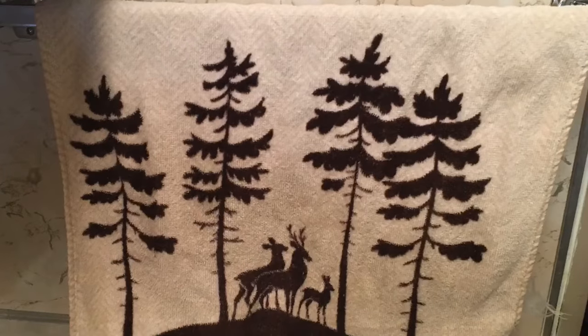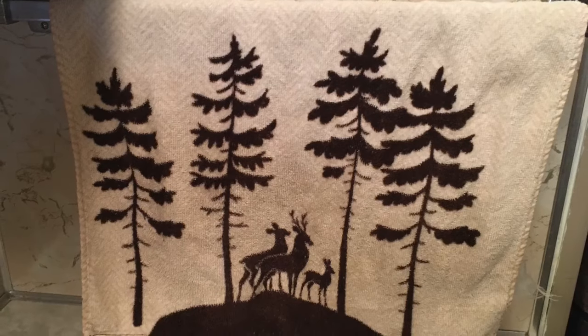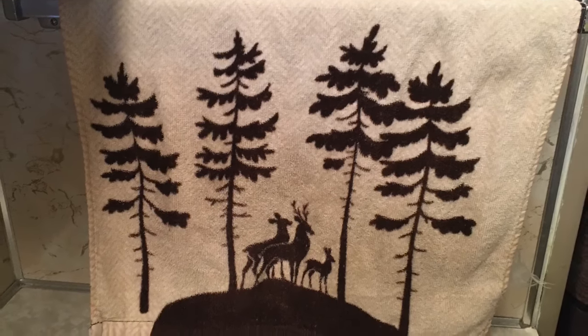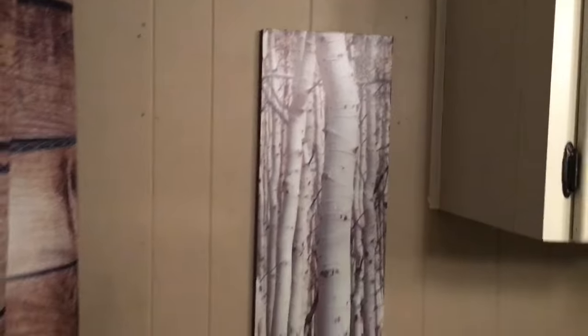Next I have this hand towel holder that I bought on clearance from Shopko before it closed, and I thought that the deer in the trees looked pretty festive for the coming season. Next I have this birch tree canvas that I bought for only a couple of bucks from a garage sale.